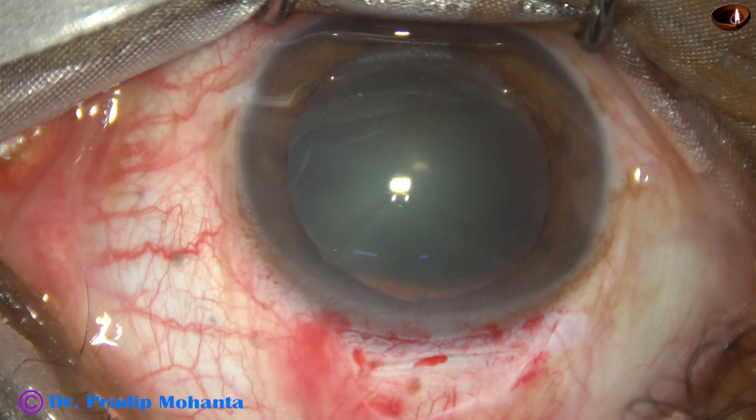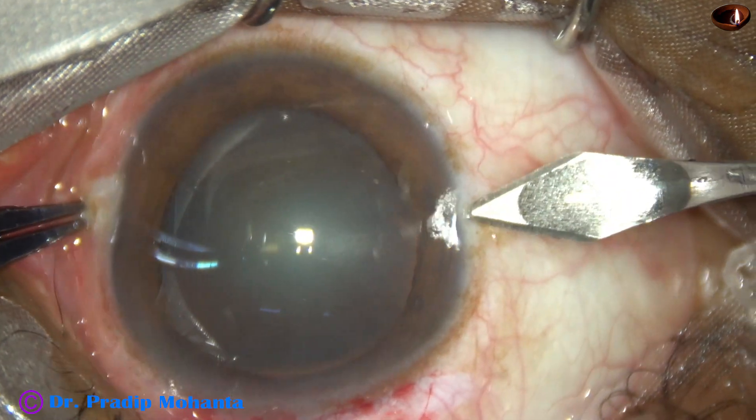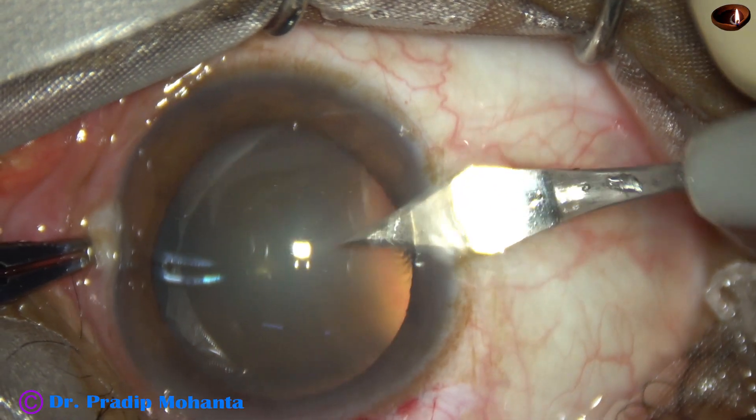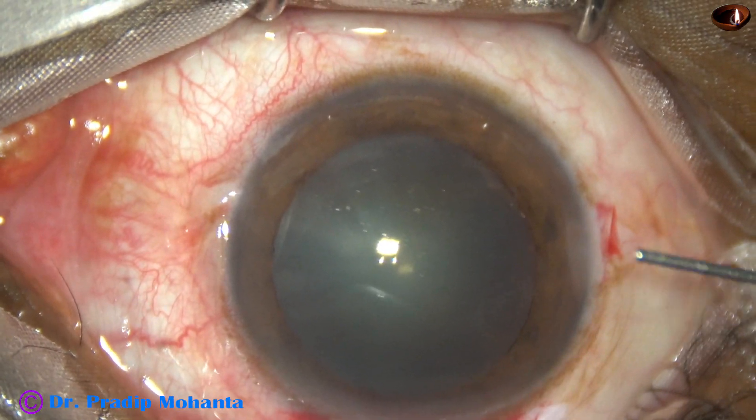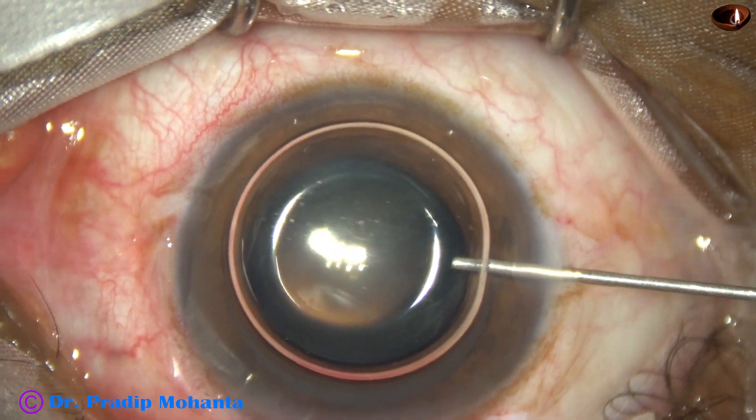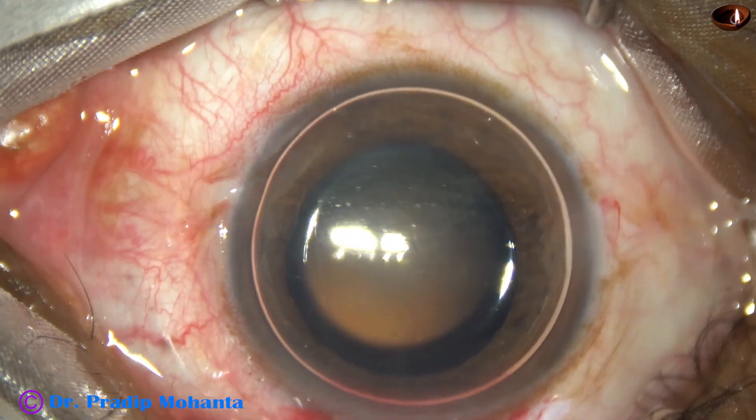Now this is a side port at around 9 o'clock. The size of this side port is about 2.2 millimeters. And this is an air bubble.